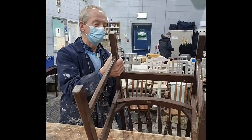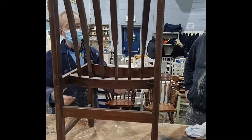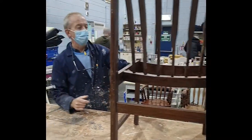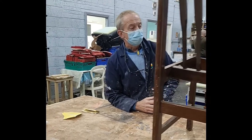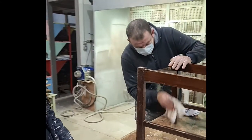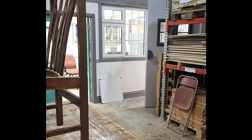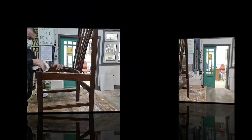Once we are happy that the structure is sound, the next step in the process is to clean down the chair. We use a mixture of vinegar and water. The purpose of the vinegar and water is to remove any old residues of furniture polish that may be on the chair that could possibly interact with the finished paint.